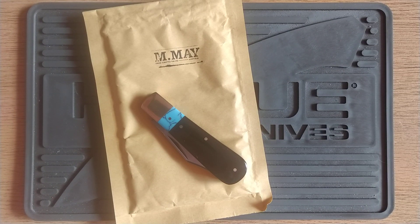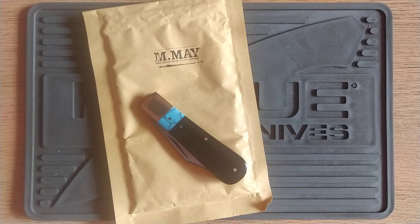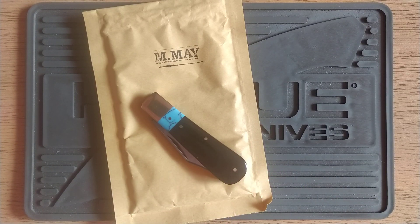So I got my Michael May the other day — fantastic. Let's put the bad stuff at the beginning, because I want to get it out of the way and then go on to the good stuff, because I like this knife, I'm happy with this knife.